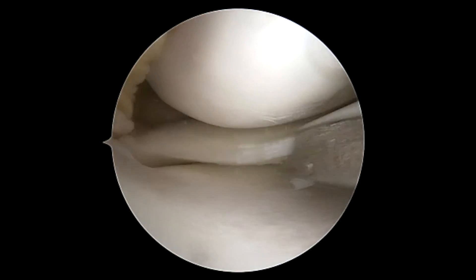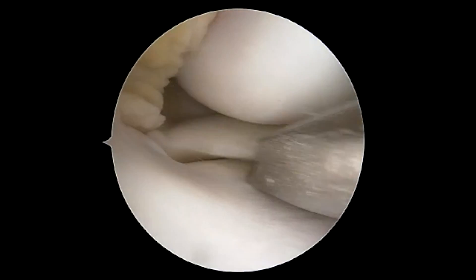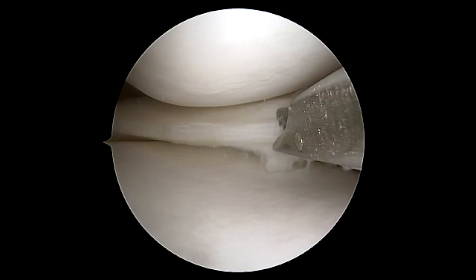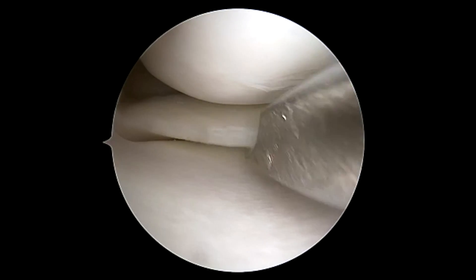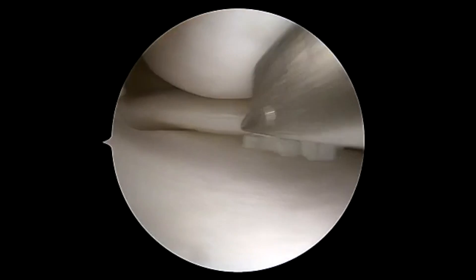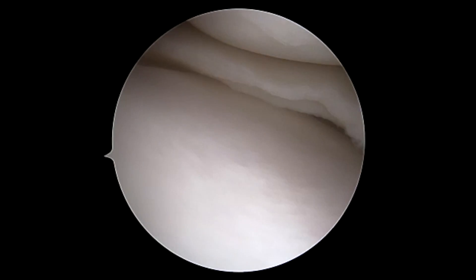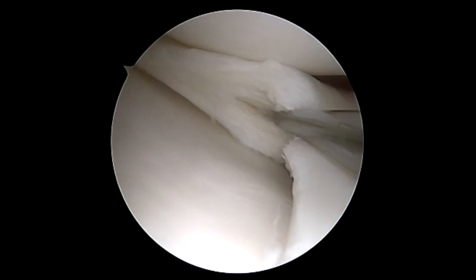There has been a significant amount of research over the last few years demonstrating that these tears can do well and have good repair ability if repaired properly and in the right patient population. In certain patients with good tissue, we will perform this repair as we want to maintain the biomechanics of the meniscus, especially in patients under 30 years old.